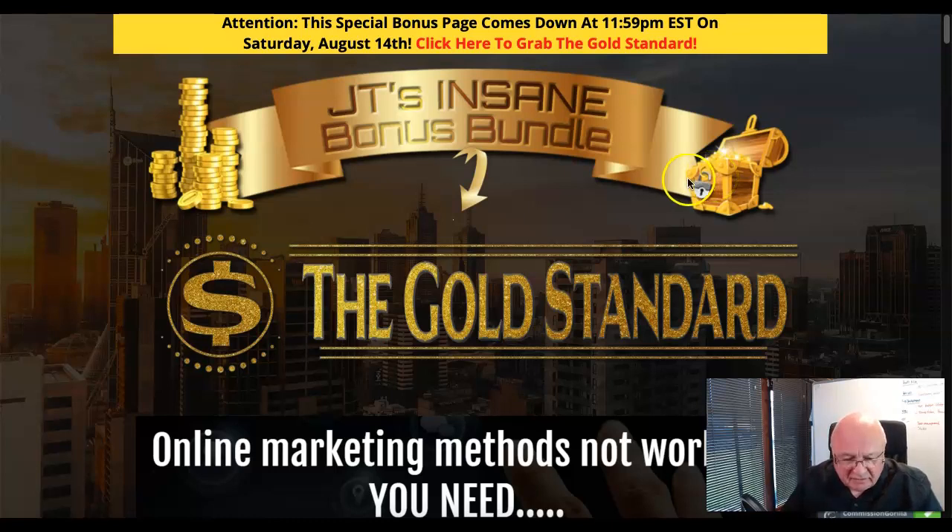When you click on the link below it'll take you straight to my bonus page which looks like this. The first thing I want to point out is that there is a timer on my bonuses, so if you want to pick up my bonuses and the two mega bonuses, you will need to do that before 11:59pm EST on Saturday, August the 14th. If you click the link after that date then my bonuses won't be available. Just click on any one of the yellow buttons on this page and it'll take you through to the sales page.